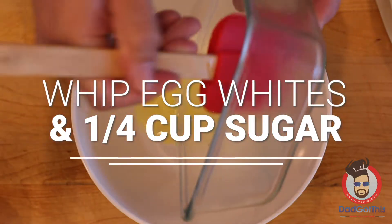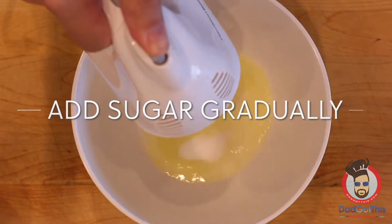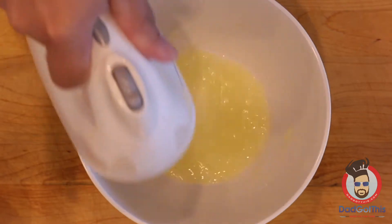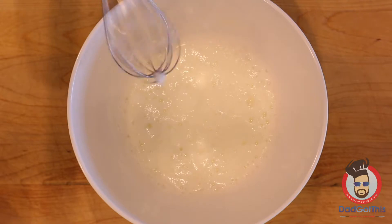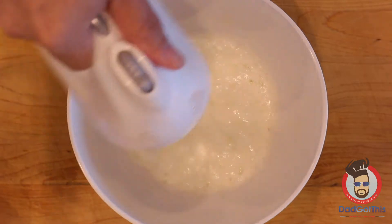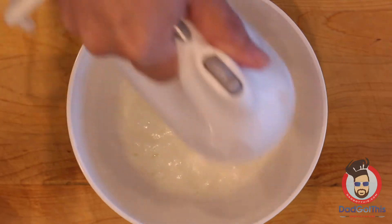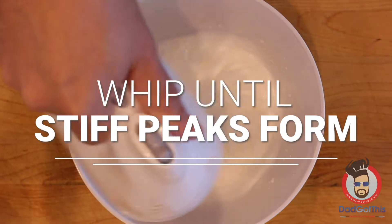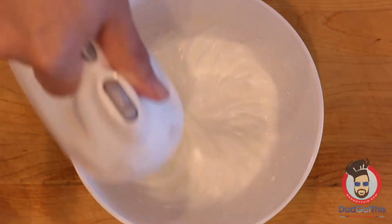Now take your egg whites back out of the freezer, put them in a fresh bowl, and whip these with a hand blender until they start forming stiff peaks — you're making a meringue. It's almost like making whipped cream if you've ever done that. Keep adding sugar and whipping until you get nice stiff peaks that look almost like a fluffy cloud. For me it took about two to three minutes to get it whipped to the perfect consistency.